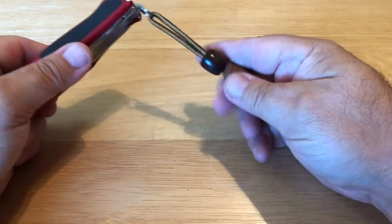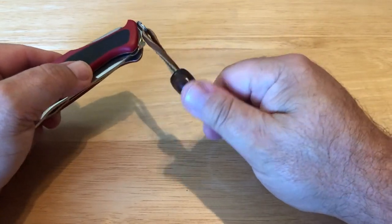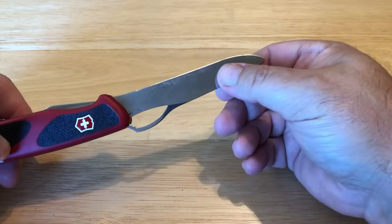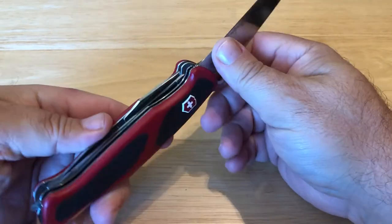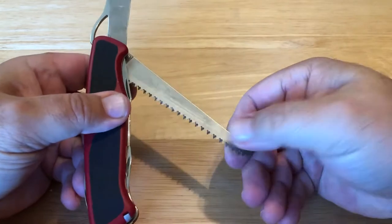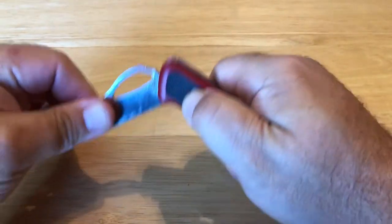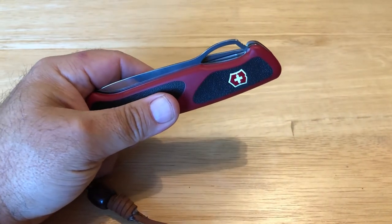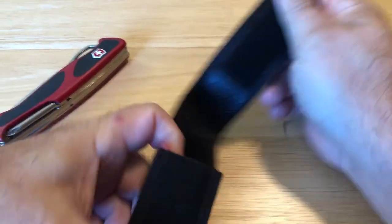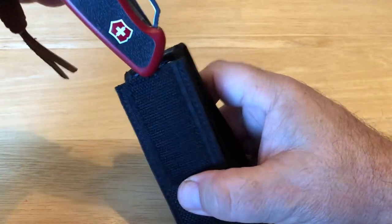I put a little lanyard with a bead on it — credit to Black Hat Bushcraft for how I learned to make this. In my other video I've got all the specs on the blade size and all the cool things about it. You just saw the purpose of the saw and the main blade. The other thing is I ordered a sheath for it, because I wear this thing on my belt quite a bit. I keep it in my truck, but if I go out on a hike or something I'll strap it to my belt.